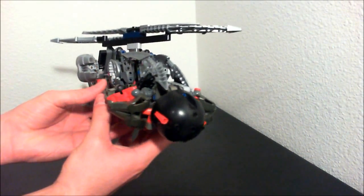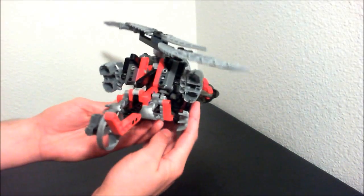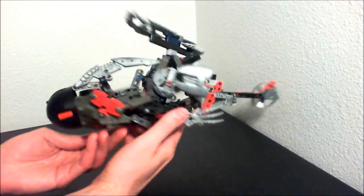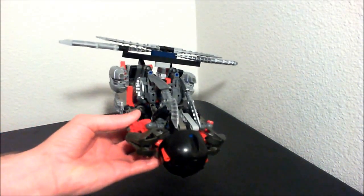Just another quick look at the helicopter mode. Alright, now let's transform this sucker.